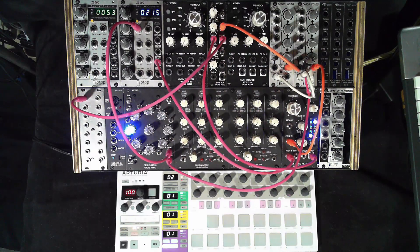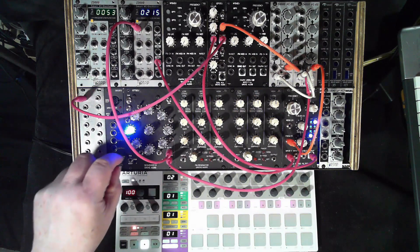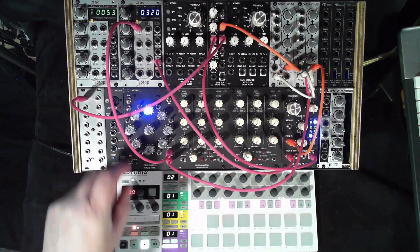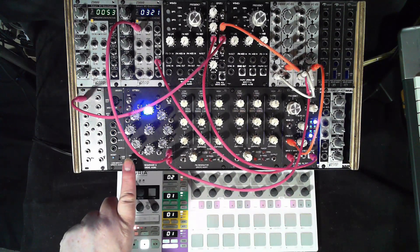In this section the sequencer operates from the internal clock. In order for the sequence to start at step one, there's a reset position on this switch. Pulling the switch down resets to step one, and then pushing the switch up starts the sequence.